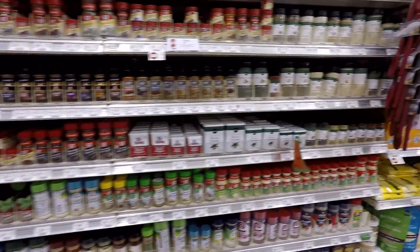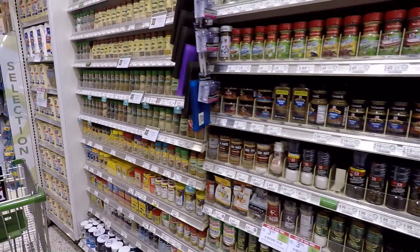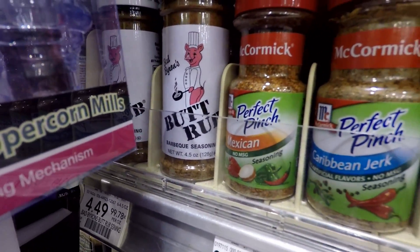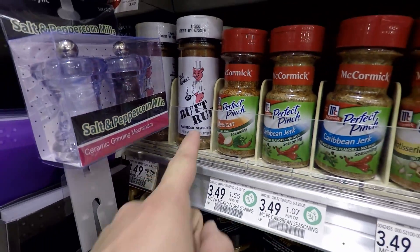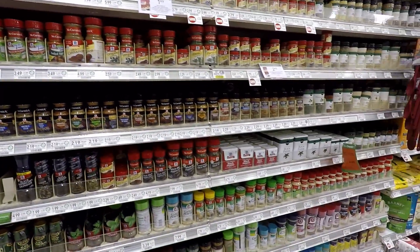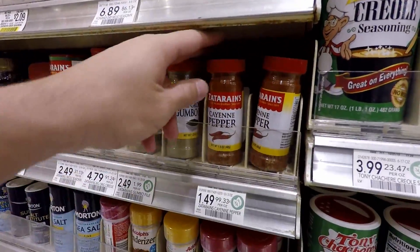Where do they keep the cayenne pepper? I think it's cayenne — is that how you pronounce it? Cayenne? Who knows? Oh, what the heck, look at this — they have butt rub! If you can't find cayenne pepper, get some butt rub. Okay, let's not get the butt rub. Cayenne pepper — oh wait, here it is! I only need a little bit.